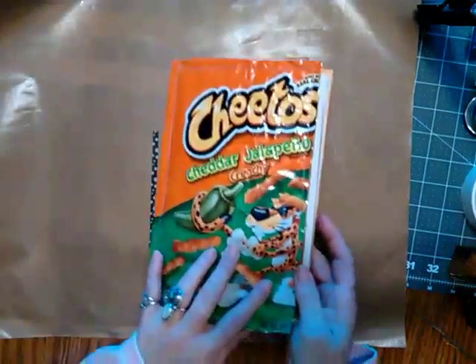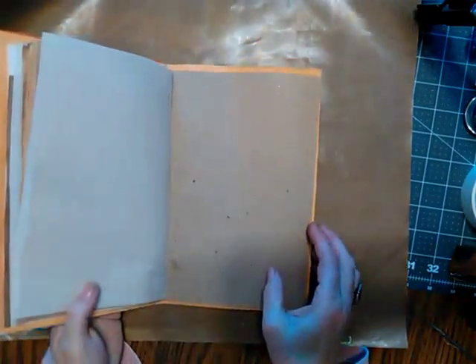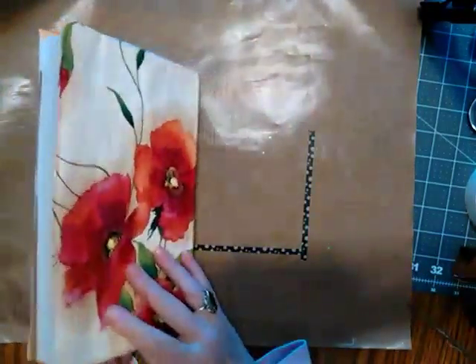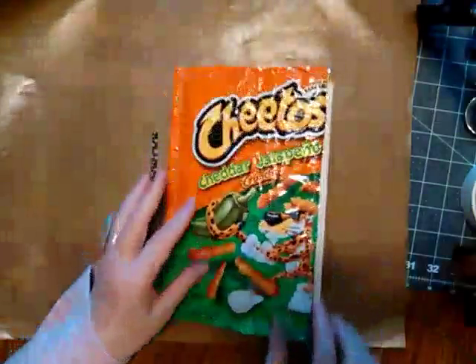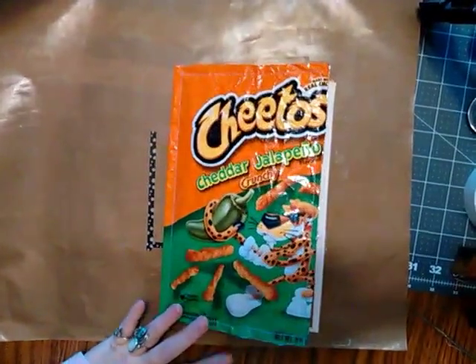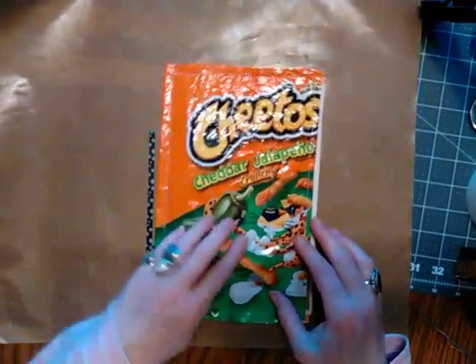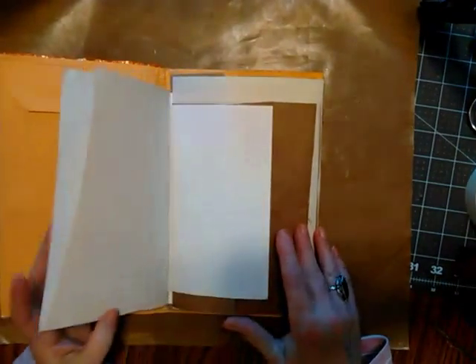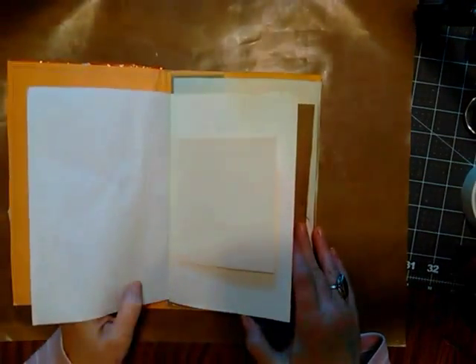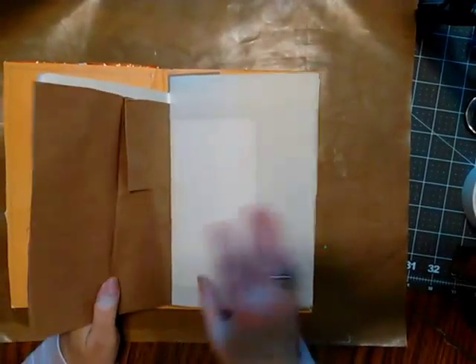This is my trashy junk journal. I learned to make it from Rosemary Morris. I used a big envelope that I scavenged from work — after it was in the trash I pulled it back out. I sewed down the Cheetos bag, added papers from here and there, and used a grocery sack or lunch sack.